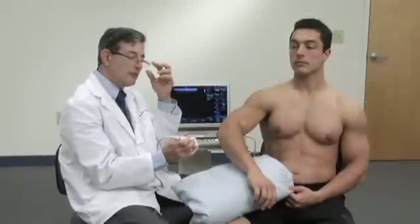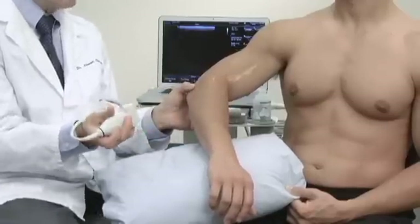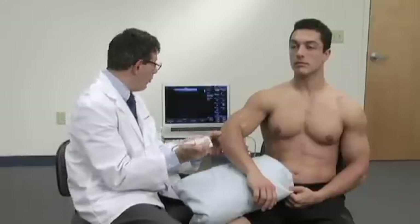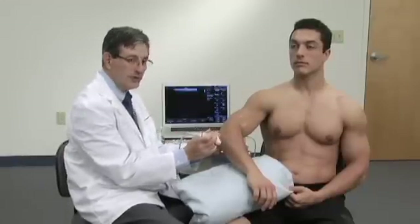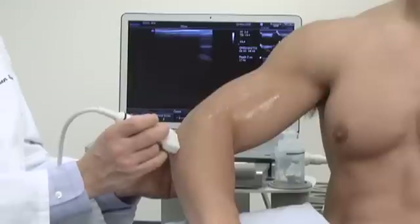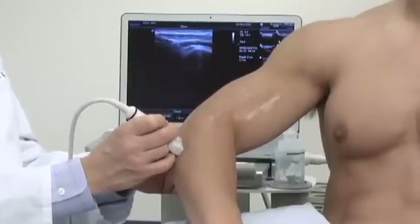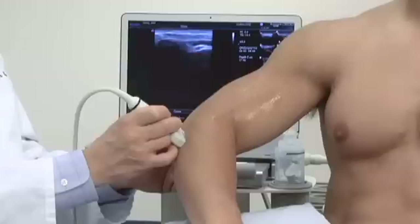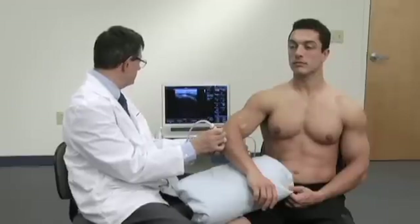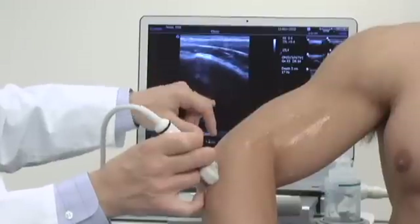The distal biceps tendon can be very difficult to see in the anterior view of the elbow. Several alternative techniques have been developed to look at it. One that's very easy to do, particularly for somebody who's beginning, is to have the patient fully pronate their hand, bringing the radial tuberosity to the backside of the elbow. Here we can clearly see the radial head, and there is the radial tuberosity, and the structure directly on top of that is the biceps tendon.